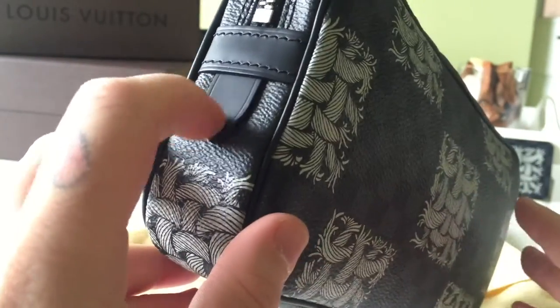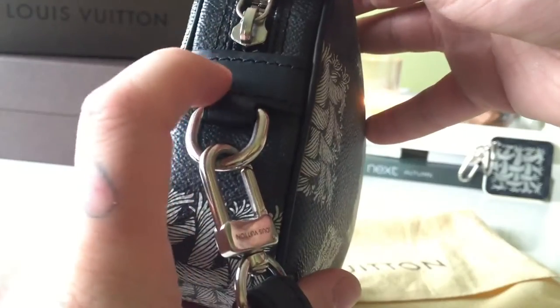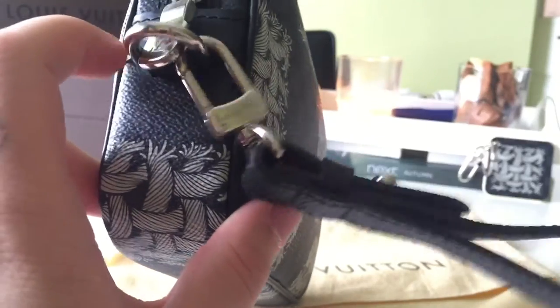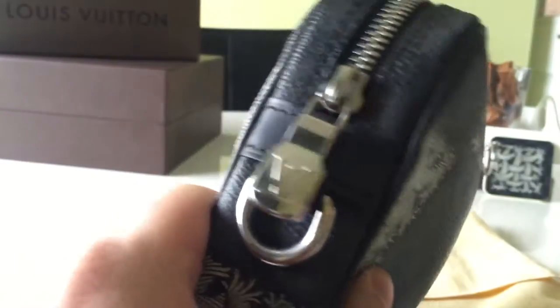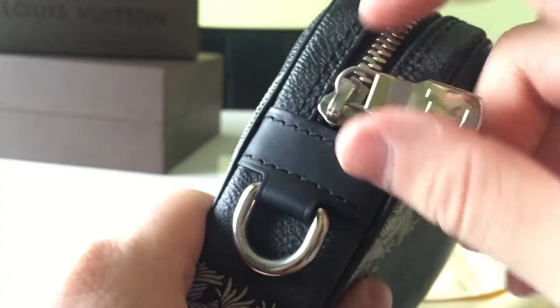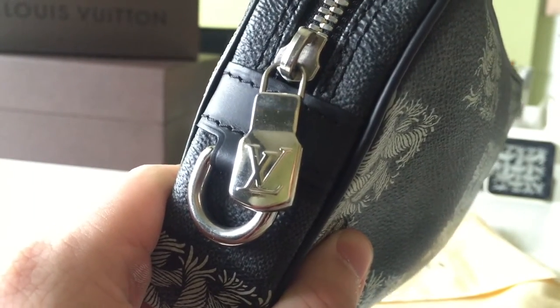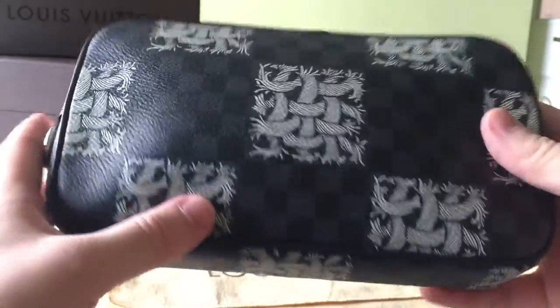On each side you have a leather tab which is this mattified leather, much like my Keepall leather. On the other side we have some strapping, and we also have this D-ring which allows me to attach the wristlet strap. We also have your ginormous LV zipper — I love how thick and chunky this zipper is. That's the outside of the bag. There's nothing different on the bottom, no feet or anything, and it is the exact same all the way around.